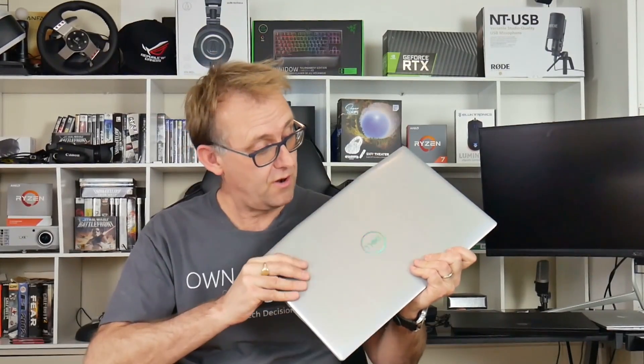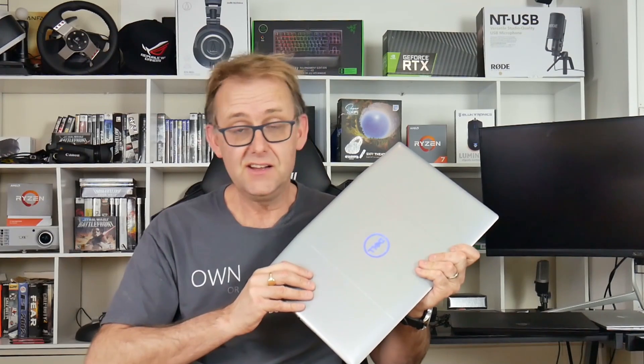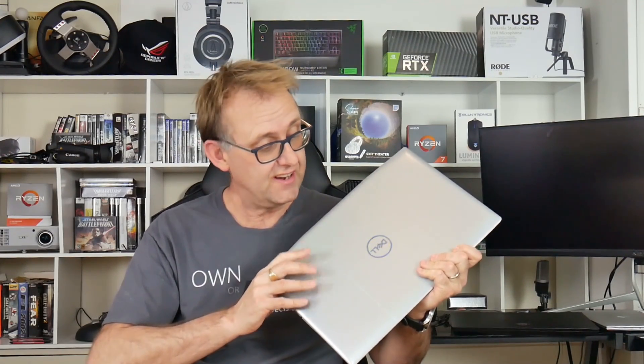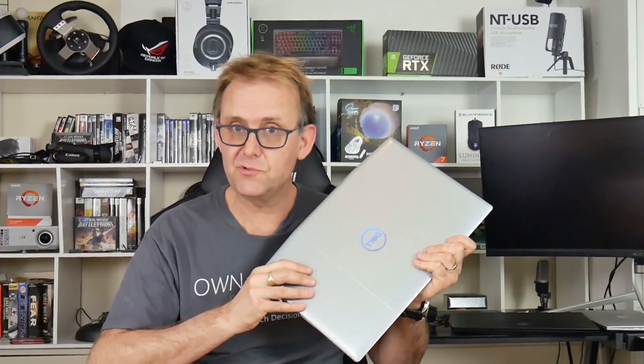Hi, Stephen from Onodissa. Look what I bought — it's the Dell G5 Special Edition with the Ryzen 7 4800H and also the RX 5600M graphics card. It's an all AMD laptop. That's great to see.